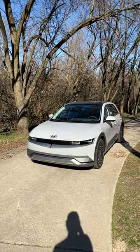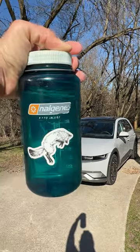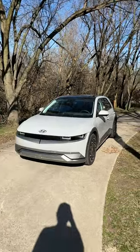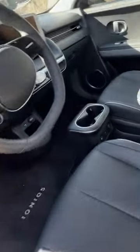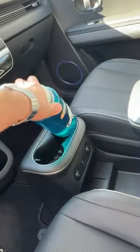Hello there, John Snyder with Autoblog here. This is the 2023 Hyundai IONIQ 5. I want to see, can it fit my Nalgene water bottle somewhere? The best place for easy hydration are these front cup holders. And that's too big.